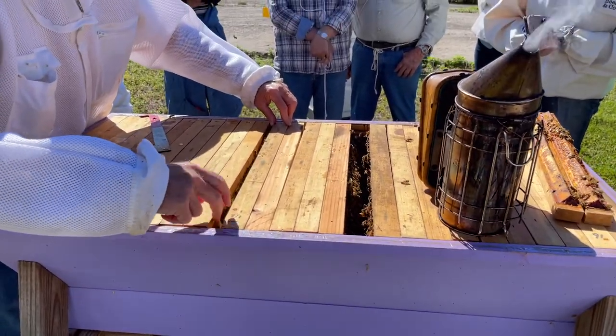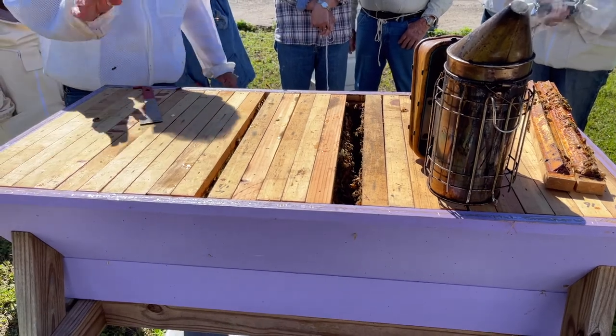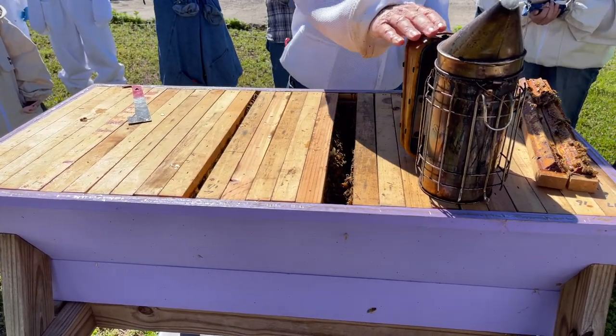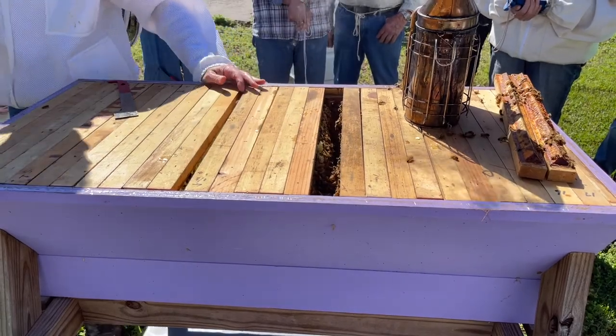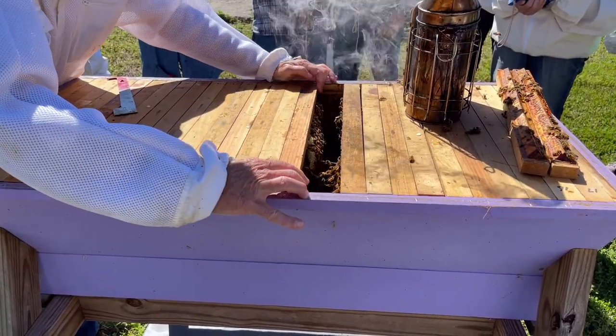You learn a whole lot. You can extract by crush and strain — that's just how you have to do it. But if you're trying to make honey commercially, this is not your hive. There are horizontal hives that use extractors — that's a different style, that's horizontal beekeeping. This is top bar.